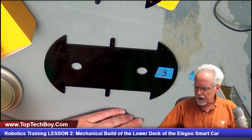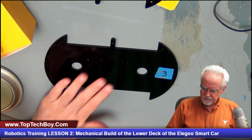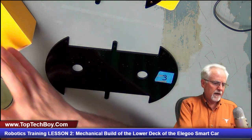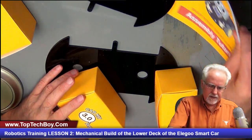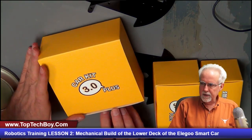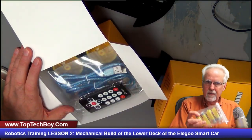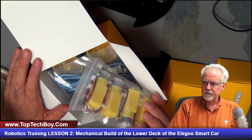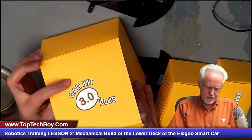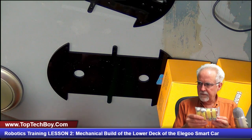We're going to work on the bottom deck today and hopefully make a lot of progress. Going back to our three remaining boxes — if you open up the largest box, you'll find the motors. Go ahead and get the motors out. The wheels, remote, and cord we don't need right now, so close that back up. We have our four motors.